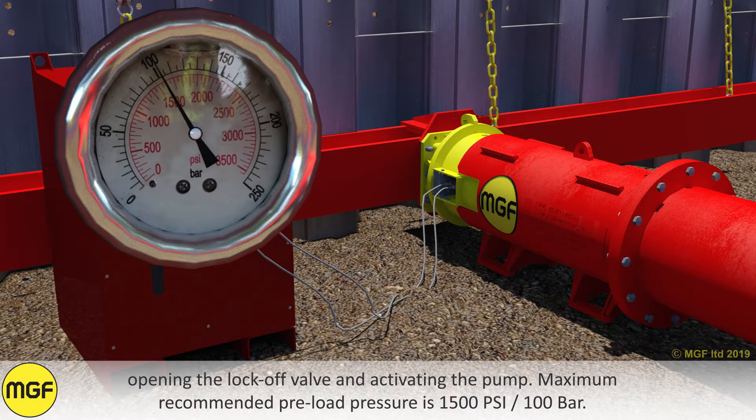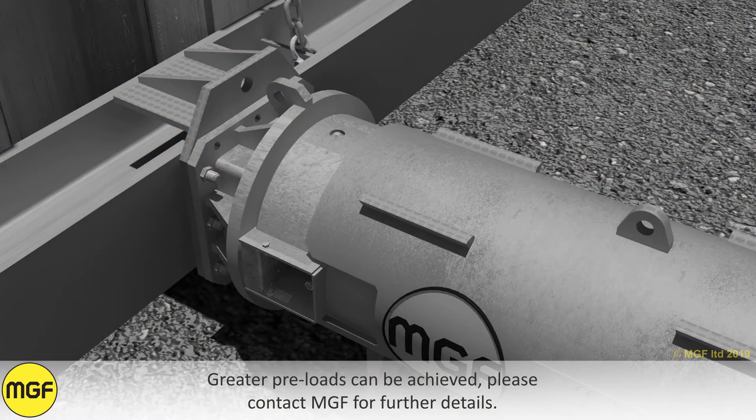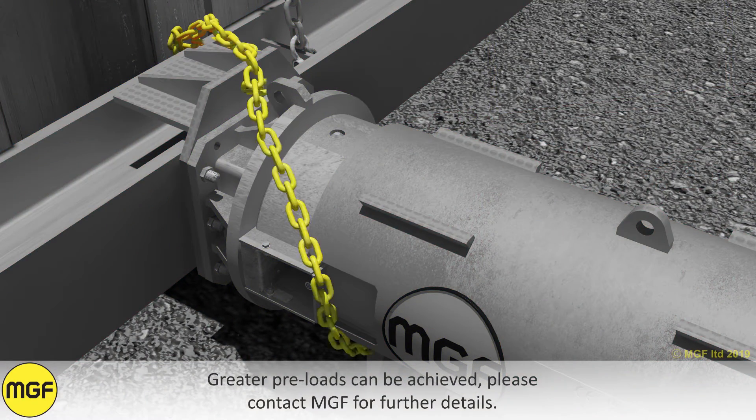Maximum recommended preload pressure is 1500 PSI or 100 bar. Greater preloads can be achieved. Please contact MGF for further details.